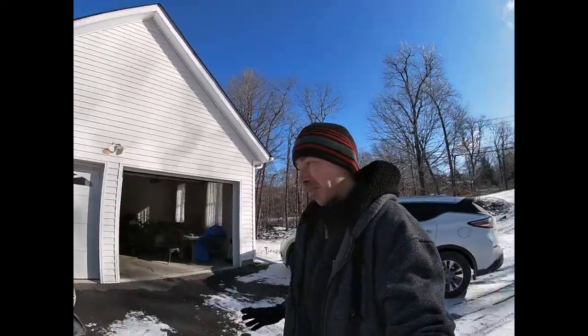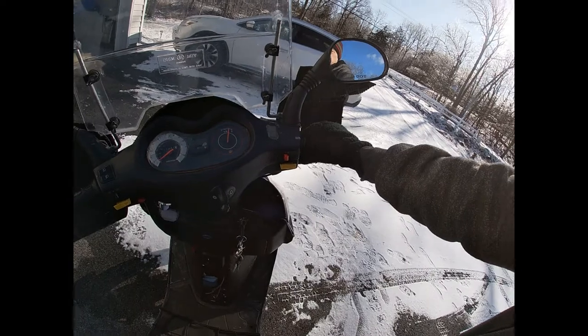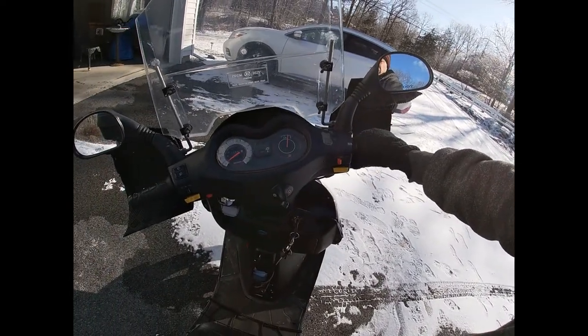Today is 19 degrees Fahrenheit — that's about minus seven. It's beautiful outside, but that's the perfect weather to test them out and see if they'll be sufficient to protect me from wind.